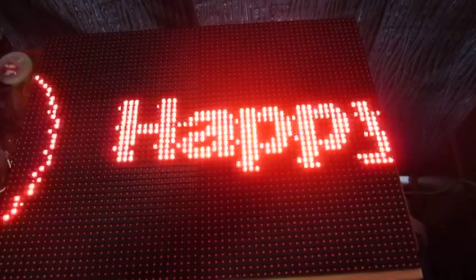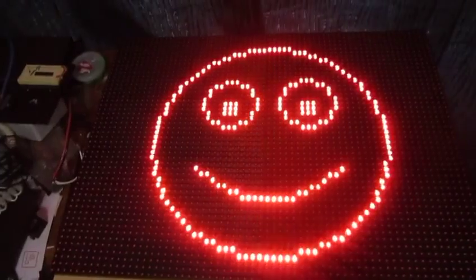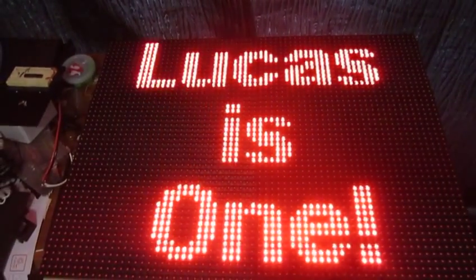It supports scrolling text, such as that. There's also straight text, and we've got transitions between screens now.